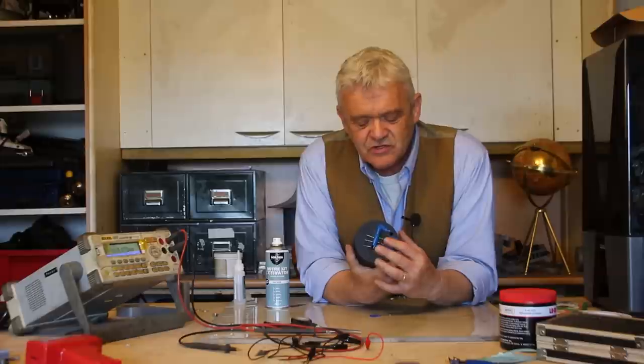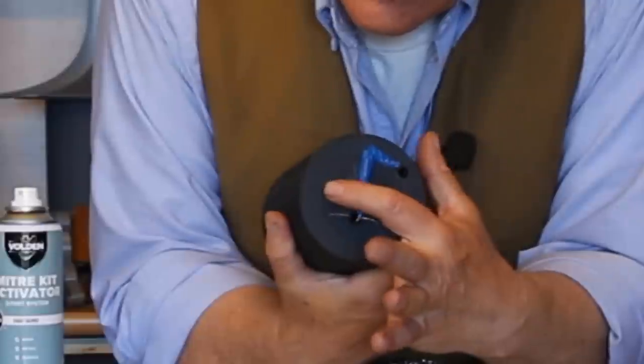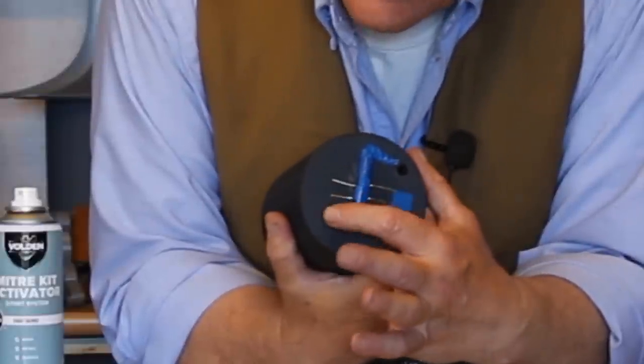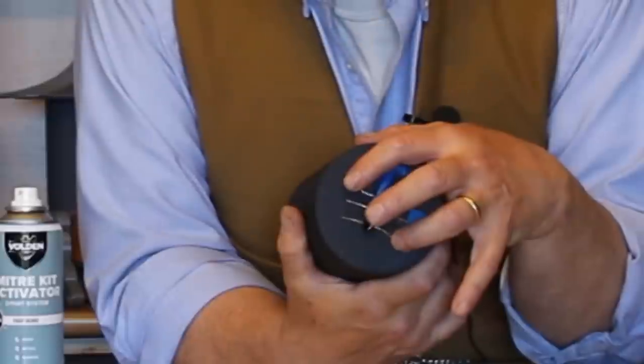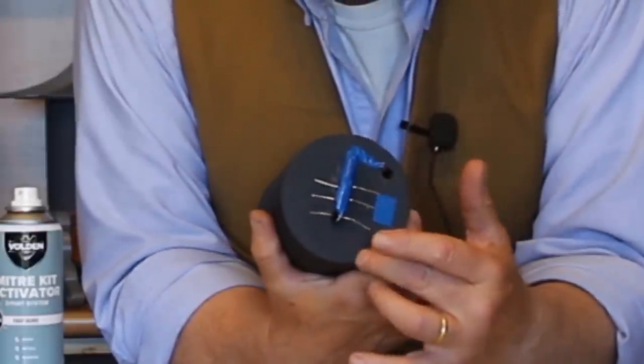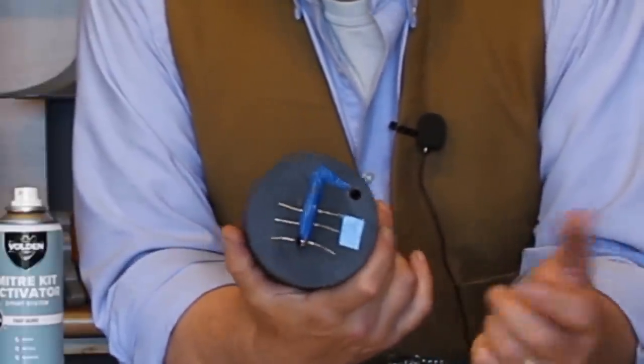The reason I've done it like this is because if I join those up in parallel I'll add the amps, and if I join them up in series I'll add the volts. So I could join positive to negative, positive to negative, and take my positive and negative out at the ends — that puts them in series. Or I can take all positives out and all negatives out, and they'll be in parallel. It just depends what I want to actually power with it.